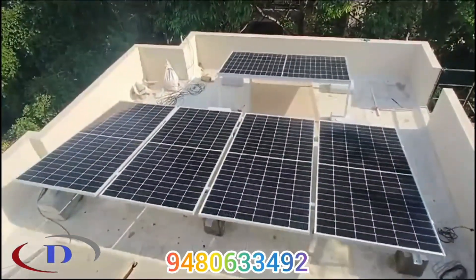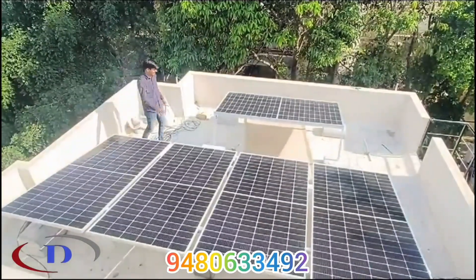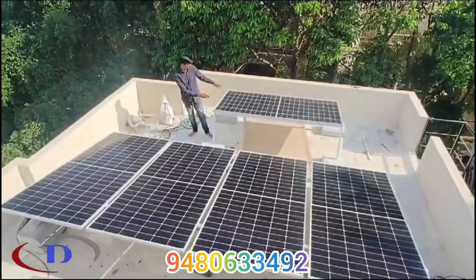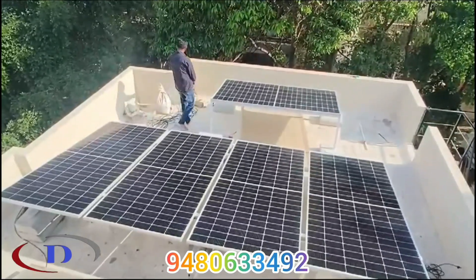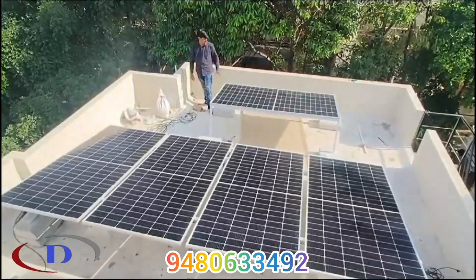Panel installation is now complete. There is no shade throughout the day. Here we have installed 4 panels in portrait mode and one panel in landscape position, so as to utilize the available space. All these panels are connected in series, and it is also easy to clean and maintain the panels to get maximum efficiency.